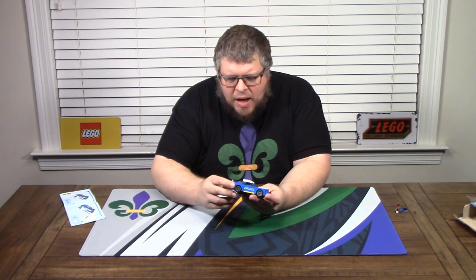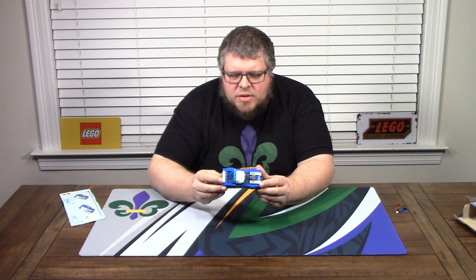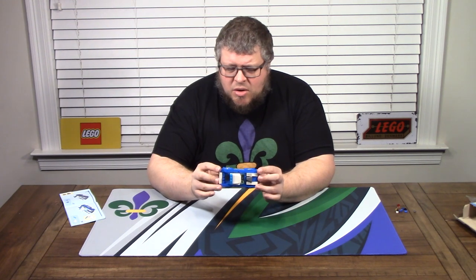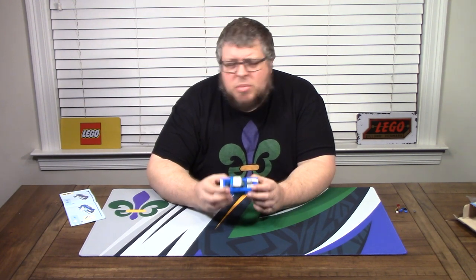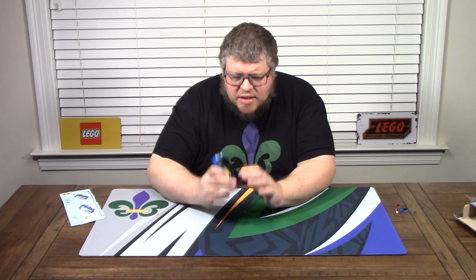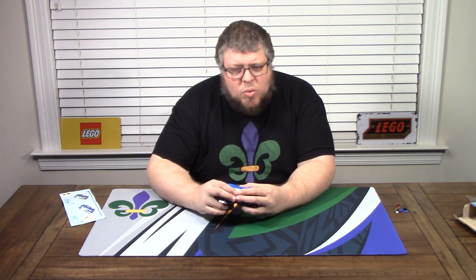I'm not sure why it's rectangular — if this is supposed to be a sleek sports car, they should have rounded off the corners. We've seen that done on Speed Champions and other car models; they could have done a lot better here. I know this is a quick build and a cheap build — it has a one-piece chassis on the bottom. It's not bad for what it is, but there are a lot of little things they could have done way better.